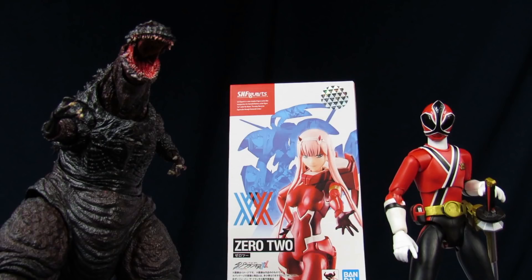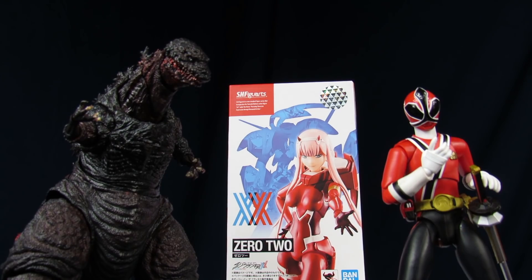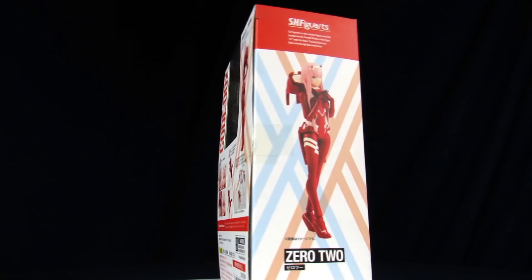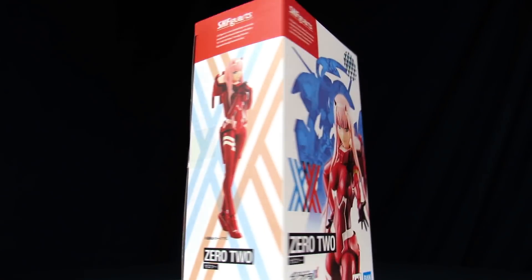Hey rangers! Welcome to Super Unimportant Reviews! I am your primary host, Shin Godzilla. And I guess that'd make me secondary host, Red. And today we'll be going over the S.H. Figure Arts Darling in the Franxx Zero Two.